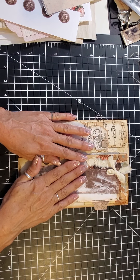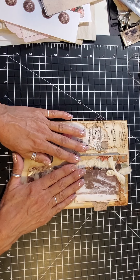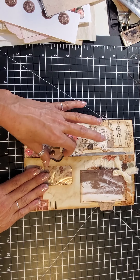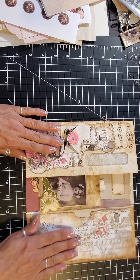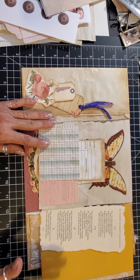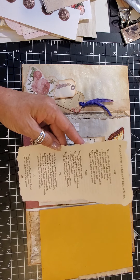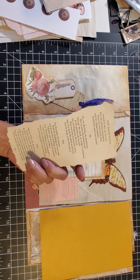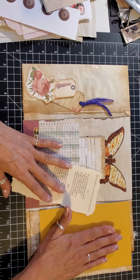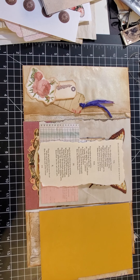Good morning everybody, it's Paper Cuts by Jackie and it's Sunday morning. I thought I'd do the next page of the craft-with-me envelope folio, so let's get started. I've laid out a few things this morning that I want to put in here. We left off on the other side — we did that yesterday — and now we're going to do this side.